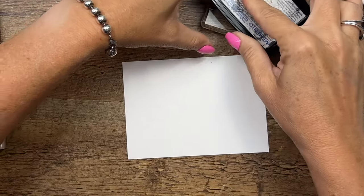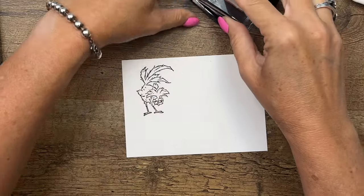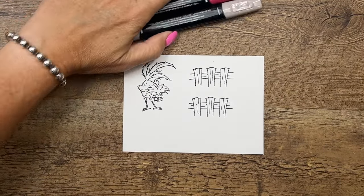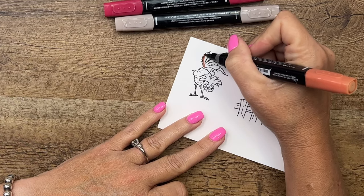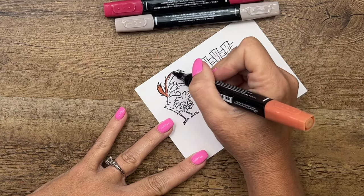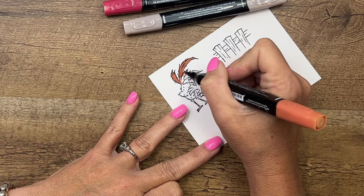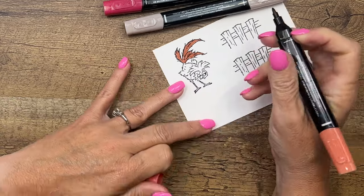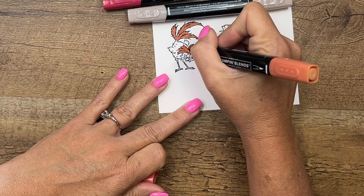We're going to stamp our funny little guy in Memento Black on basic white cardstock, then stamp the fence twice on basic white as well. For our little Chuck, I'm going to start with his tail feathers — I'm using Light Cajun Craze with the bullet tip end. I've played around with different color combinations; if you google exotic chickens you'll find all kinds of funny feather combinations. I'm going to do the same thing on his little plume on his head, just Light Cajun Craze all throughout.